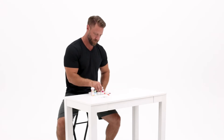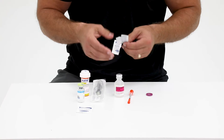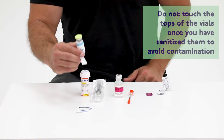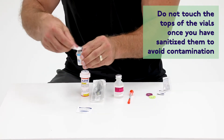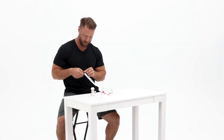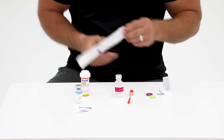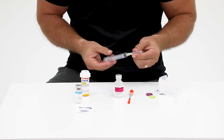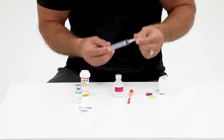Start by flipping the cap off of the vial of bacteriostatic water as well as the lyophilized powder of HCG. Wipe each top of the vials with a new alcohol wipe. Now take the large 10 milliliter syringe with needle out of its wrapping. Make sure the needle is on tight by pressing and twisting the cap of the syringe.